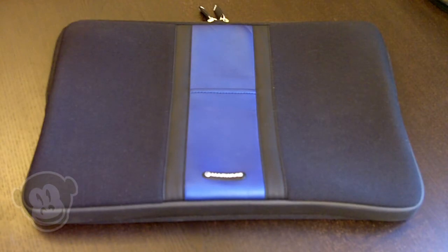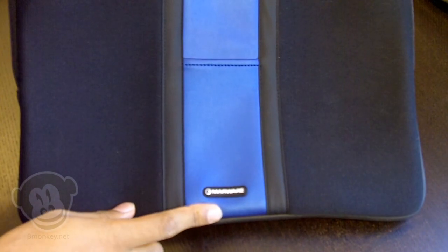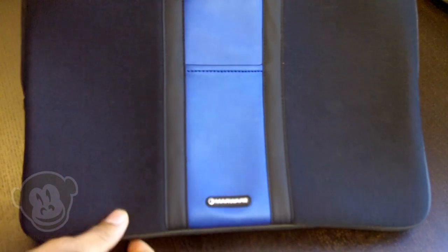Hey guys, this is James with Budget Monkey at bmonkey.net. I'm going to do a full review on these Marware Portfolio Sleeves. I wanted to cover some real good highlights about these because my previous video was pretty short and brief.